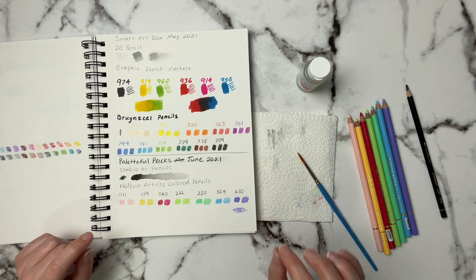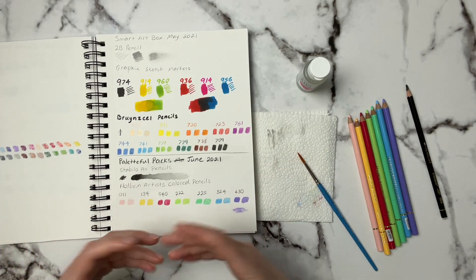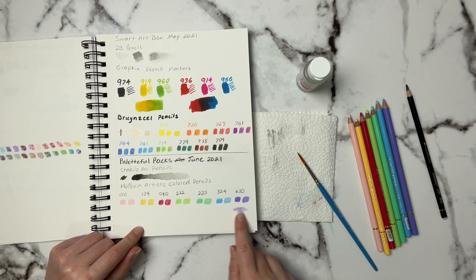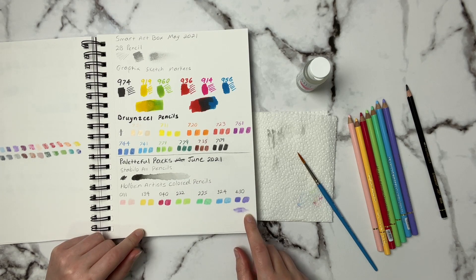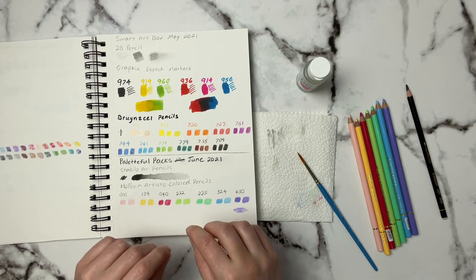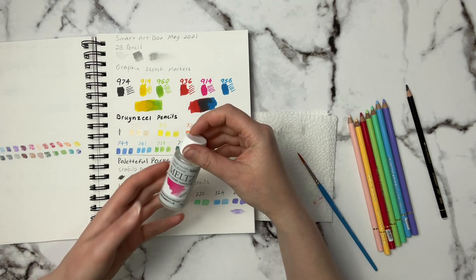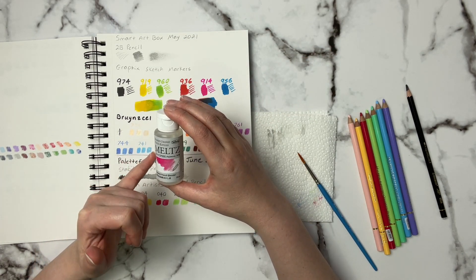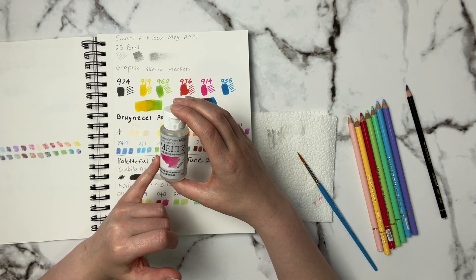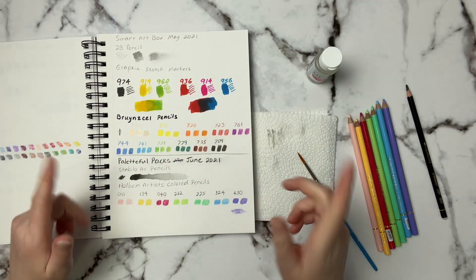One difference I noticed between the Melts and OMS is that OMS keeps pigment more contained, but the Melts seemed to grab the pencil and pick it up — you could almost use it like watercolor. I put down a small square swatch and was able to blend it out quite far. I'm interested to try this more — let me know if you want a separate video comparing Melts to Gamsol and Mona Lisa odorless mineral spirits, and testing with my other pencil brands. But let's get into today's artwork.